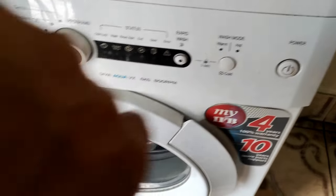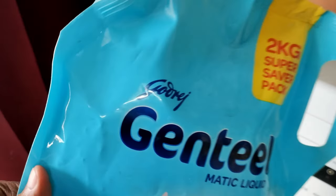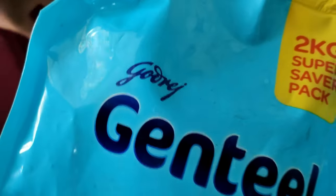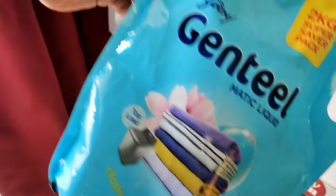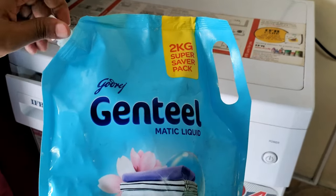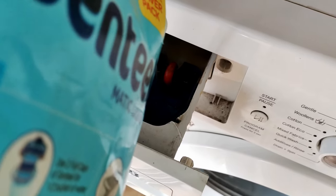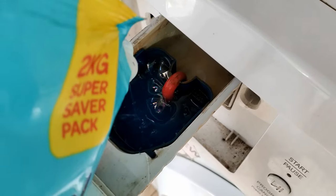Remember, while washing there are specific microfiber cloth detergents, but if you don't have one, that's fine — always use a good quality detergent. Do not add any softener or anything like that in your machine, as that will damage your microfiber cloth. Do not use any harsh powder such as surf or similar products.